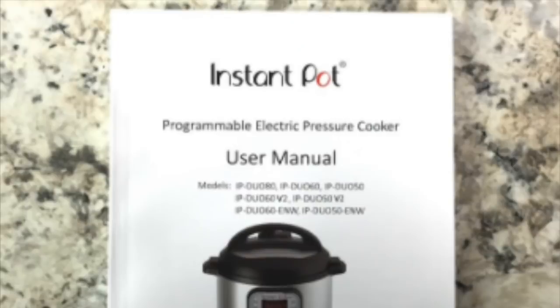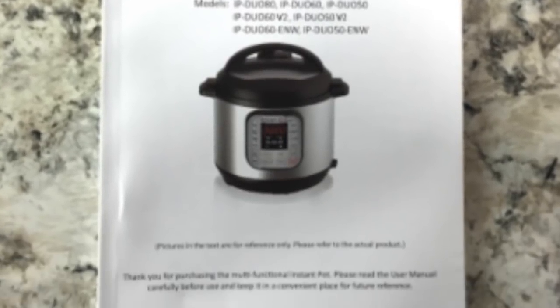Number one: don't just jump in, turn it on, and expect everything to work without reading the instructions. The instructions are the most important thing when using your Instant Pot. I know this sounds ridiculous, but there are so many who don't use them. So please, please use the instructions.